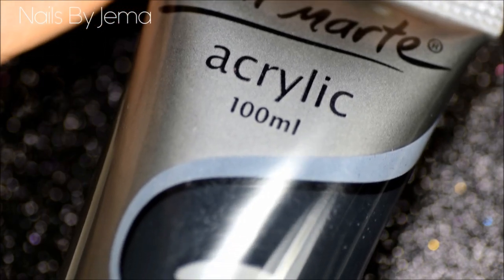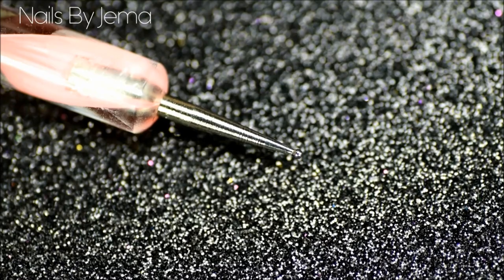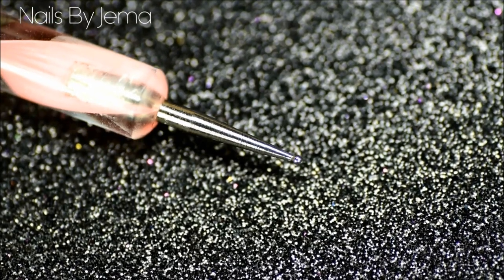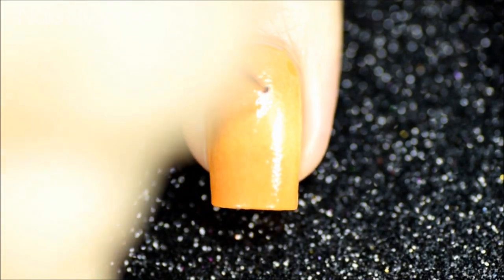Now to do the leopard spots, I'm going to be using black acrylic paint and a small dotting tool. It dries a lot faster and it's easier and less messy to use, and it also doesn't streak when you add the top coat like some polish has a tendency to do.